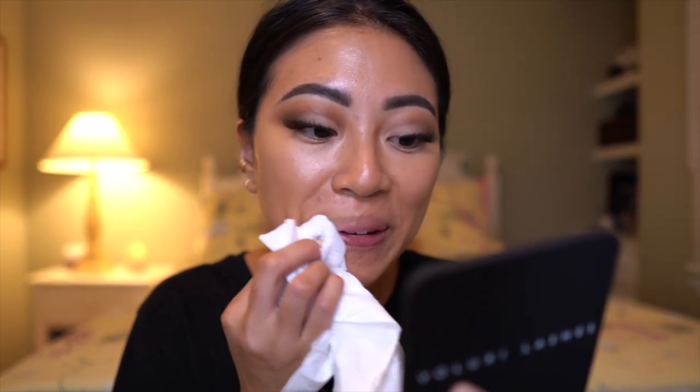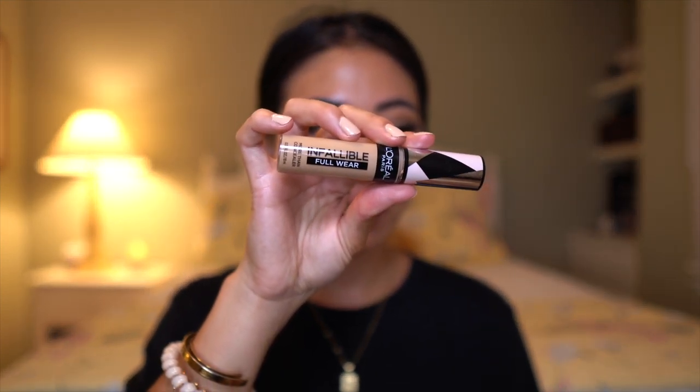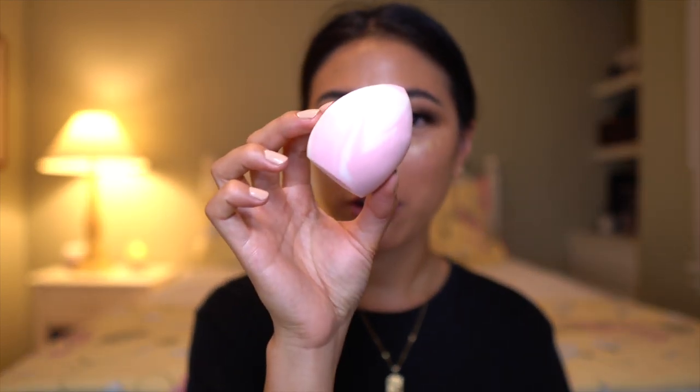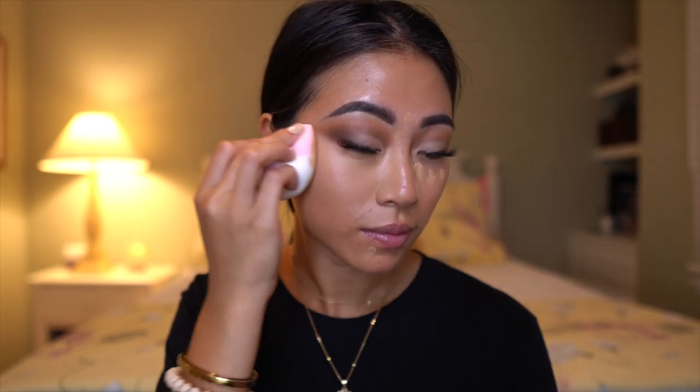Going in with the Bite Agave Lip Balm — it's good but I'm not sure it's worth the money, it's really thick but I don't know if it does too much. Next, going in with that L'Oreal Infallible Full Wear Concealer we used to cut the crease, in color 385 — it's my perfect skin tone. Using the Spicy Choco sponge to blend that out. This concealer is full coverage, blends out easily, has a big color selection, and photographs really well — one of my favorite drugstore concealers right now.